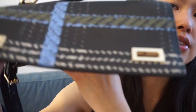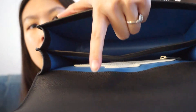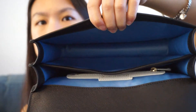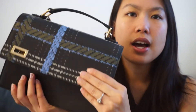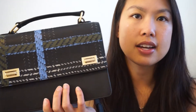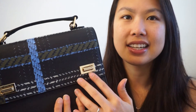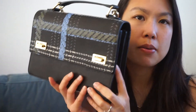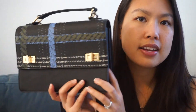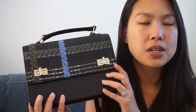Now that I've taken everything out, you can see what it looks like inside. It's very spacious, soft, and luxurious, and it looks really cute. For closing it, you just do that — sometimes I don't even twist the locks if I'm going in and out of my bag a lot, but it's quite easy and looks really cute closed.